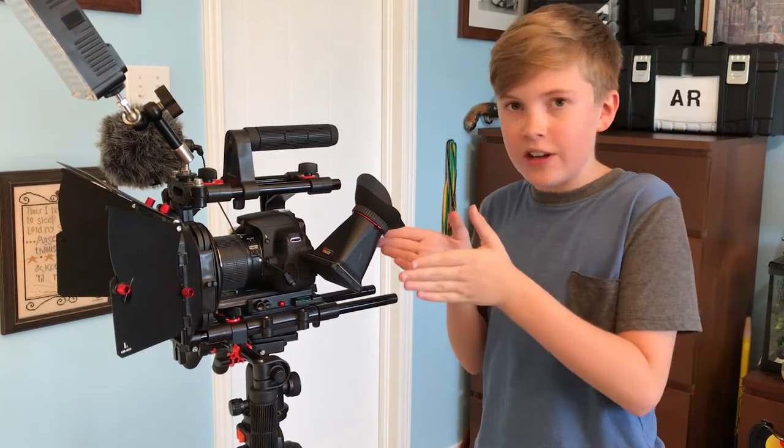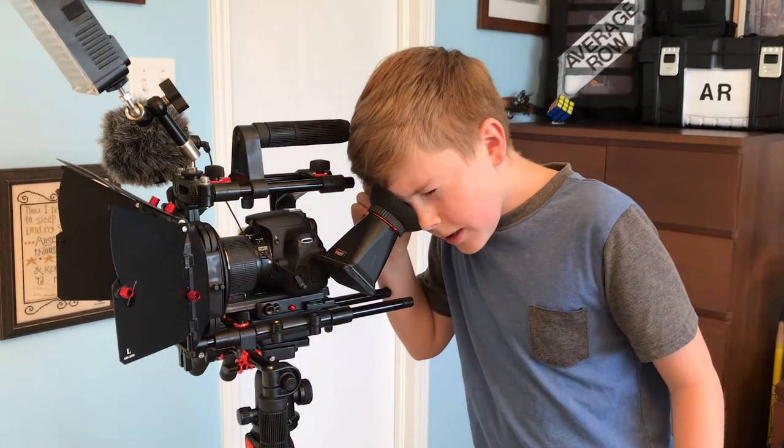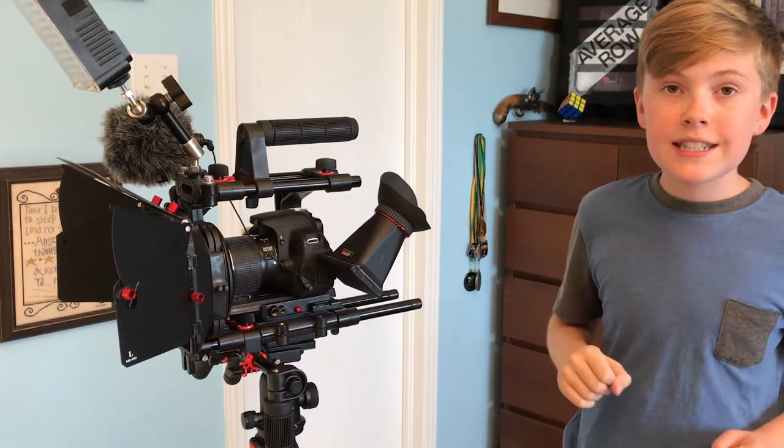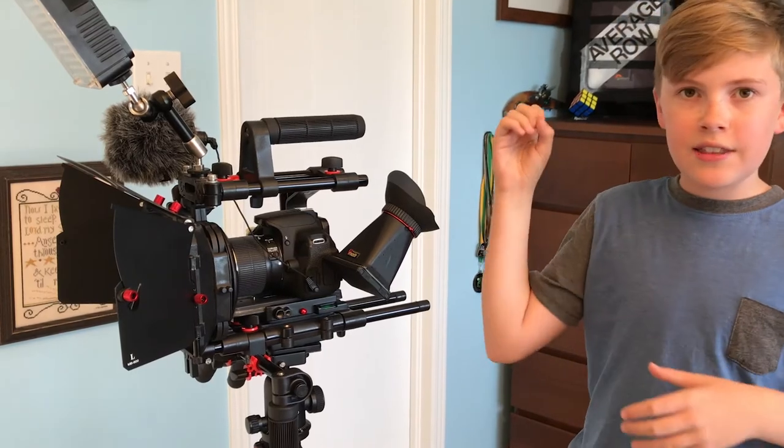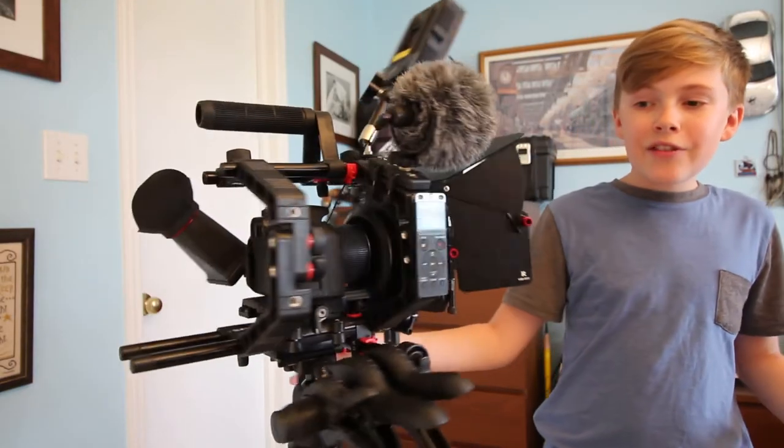Now let's move on to the viewfinder. This viewfinder is really handy when it's sunny outside and you want to look at the screen of your camera — you can just use it like that and you can see everything without the Sun messing it up.